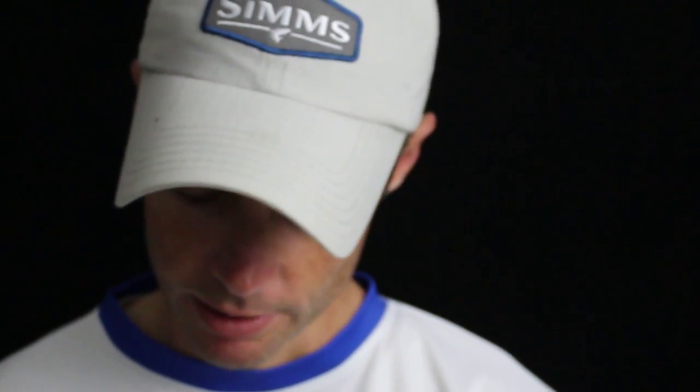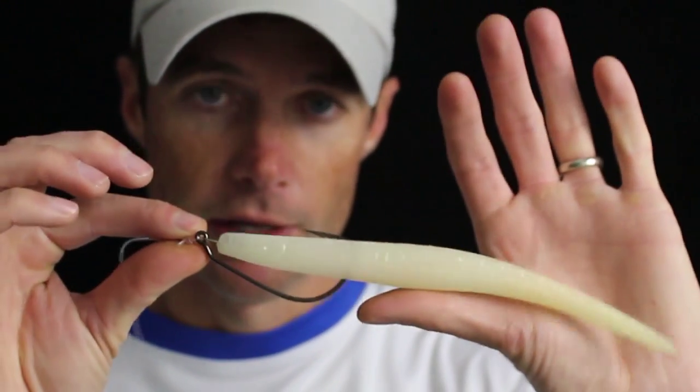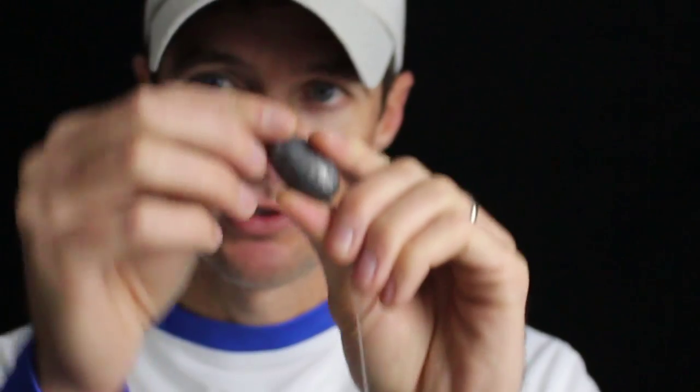Something that I figured out out of necessity one day — I was out with some customers, fishing for amberjack, and all of our speed jigs got smoked. They all got cut off. So I had to rig something up and I took a weightless swim bait hook like this, rigged it up — you can use either a 7 inch or a 10 inch, your choice. I've got an 80 pound monofilament leader tied on there — you can use fluorocarbon if you want. Then I took a three ounce egg sinker and just let it slip all the way down to the hook.